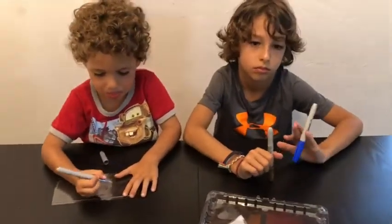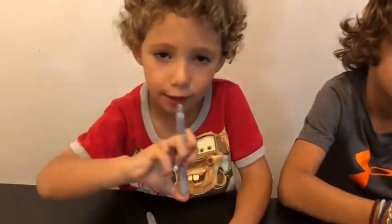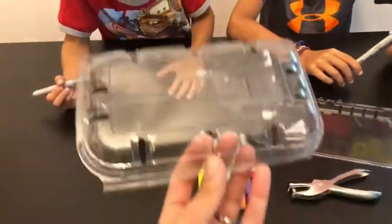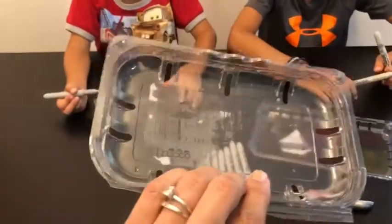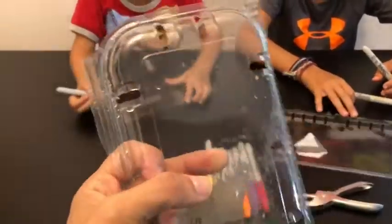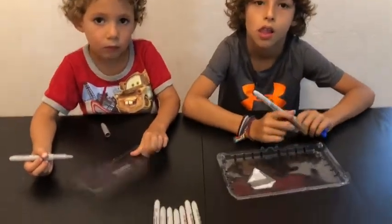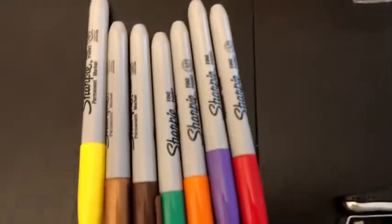Hi everybody, we are here today making art out of these plastic containers. We cut them and take the label out. They're going to make their own little drawing, then we're going to put it in the oven. So start drawing — we need to use Sharpies.